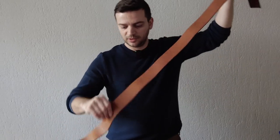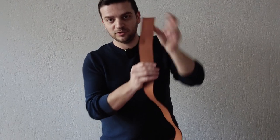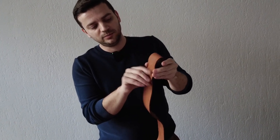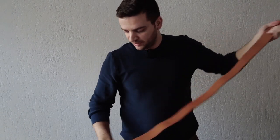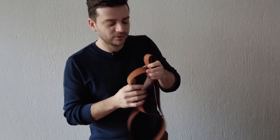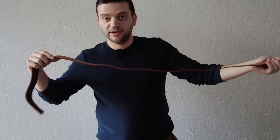Now we have our strap cut. I choose the better end for the belt tip — this side is natural and beautiful. The other end has some rack marks, so I'll use it for the buckle side, which will be folded and hidden under the screws and loop. This end will be the belt tip. Now we'll mark the tip and buckle end and finish the edges.